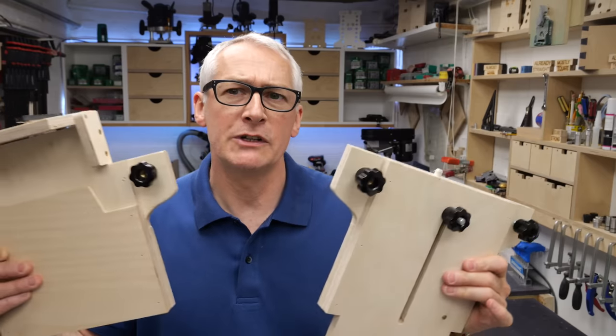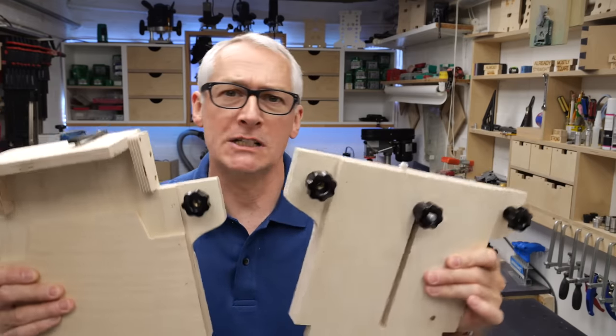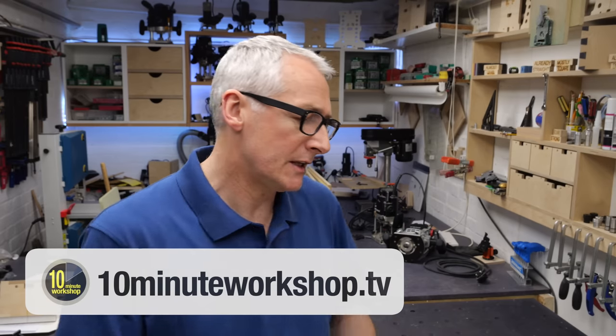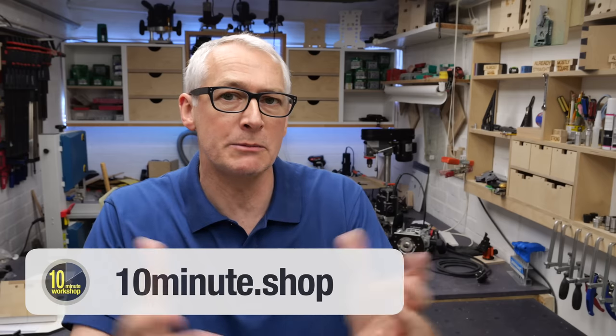Hi there, hope you're well. Just a real quick off-schedule video for you. If you saw my DIY Rail Hinge video — it's the one that's currently playing on the channel now — you'll know that I talked about the fact that it really is just plans at the moment. Those plans are in my Etsy store at 10minute.shop, and thank you so much everybody who's picked up a set of those.